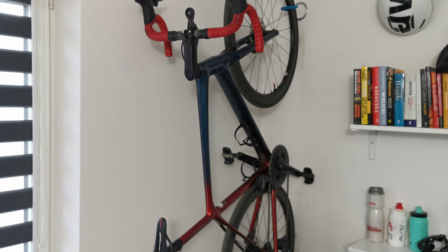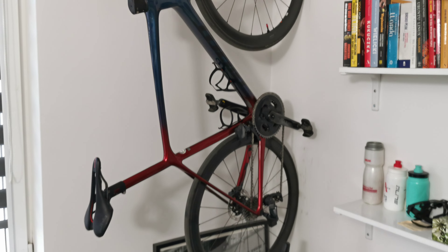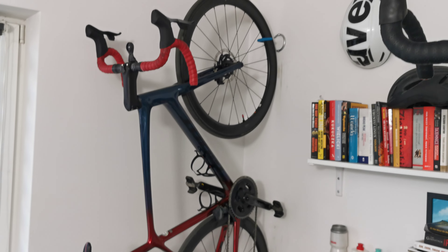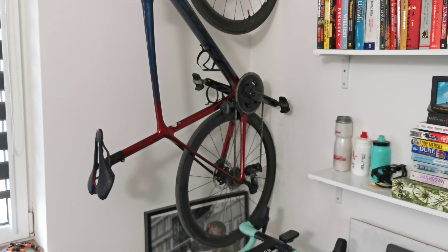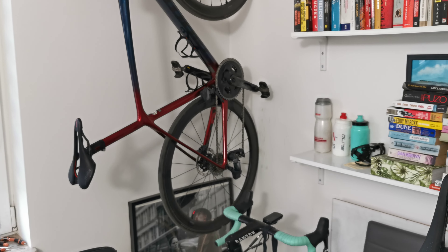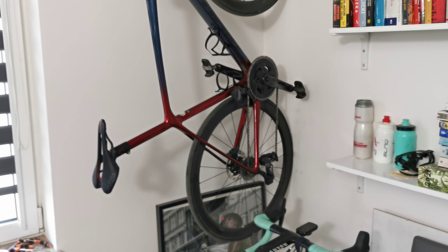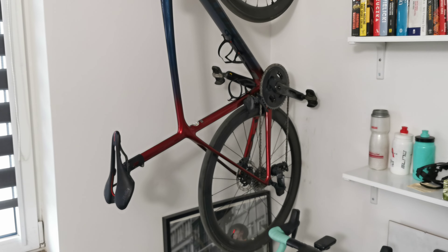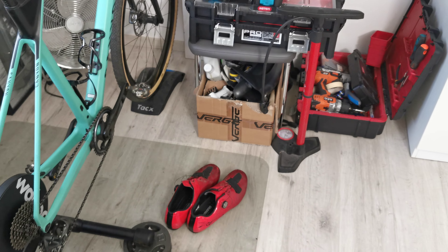The Giant TCR Advanced is my third baby and the newest one, with a full electronic groupset as you already know. It's the lightest bike in my collection, at about 6.7 kilograms — I'd say it's a climbing machine.